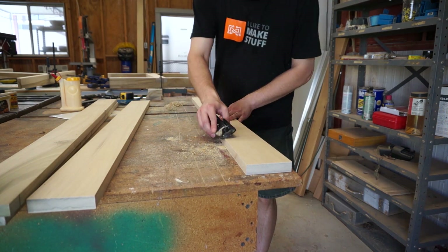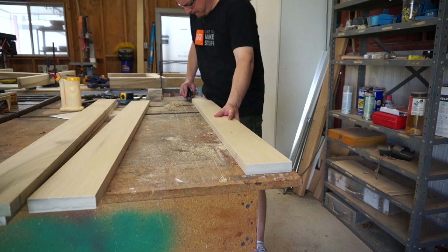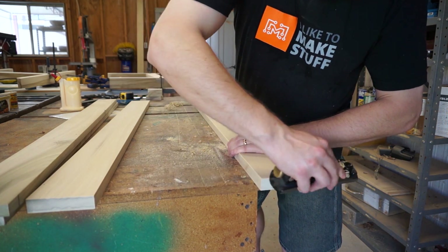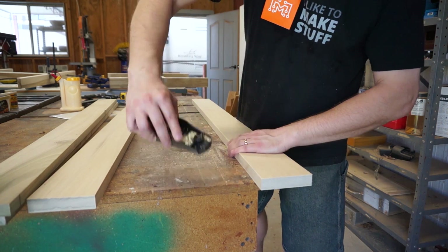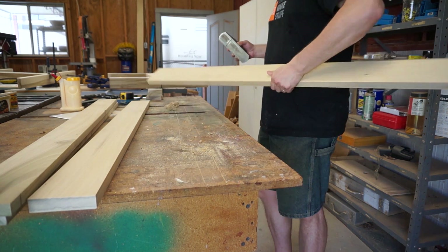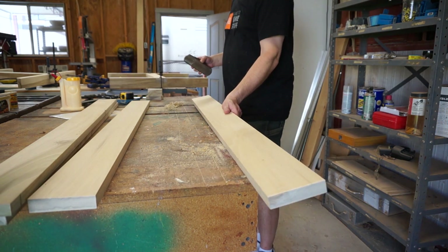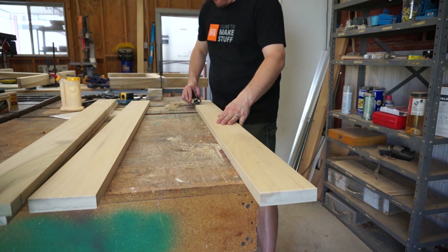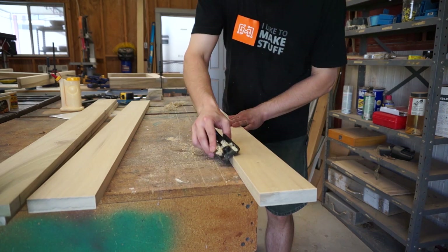All of the wooden parts on the table base were now in their final widths, lengths, and thicknesses, so I eased all the edges using a block plane and a sanding block. Some of these boards just looked and felt so nice at this stage — by far the nicest boards I've ever milled up. I keep stressing that because in a few seconds you're going to see how brutally I treat these boards.